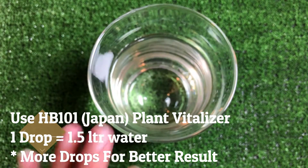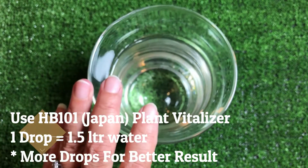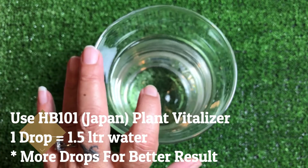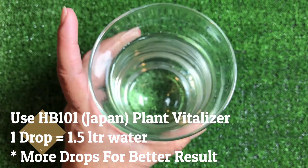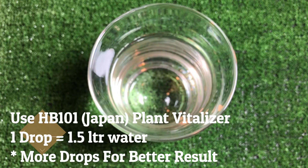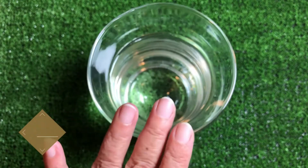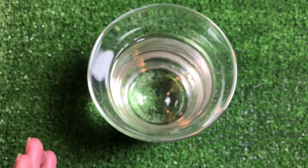You will be surprised what this one drop can do. The usage is one drop of HB101 to 1.5 liters of water. But if there is a plant that is really in need of more vitalization because it's too dry or not looking good, you can add another drop — 2 to 3 drops to your 1.5 liters of water.